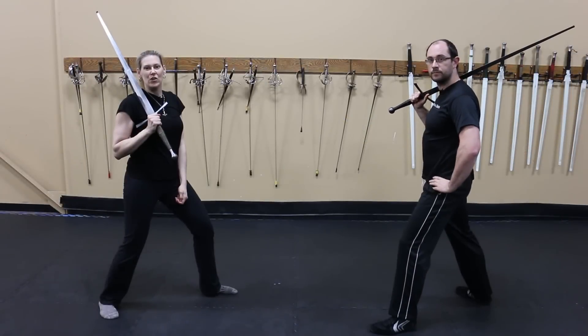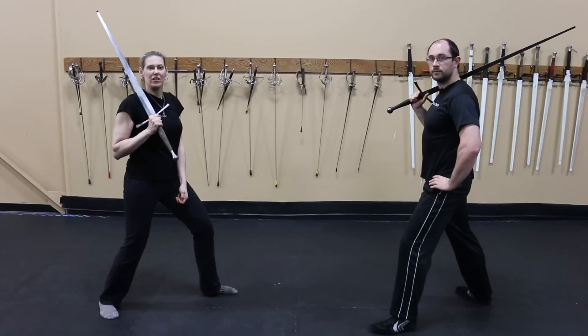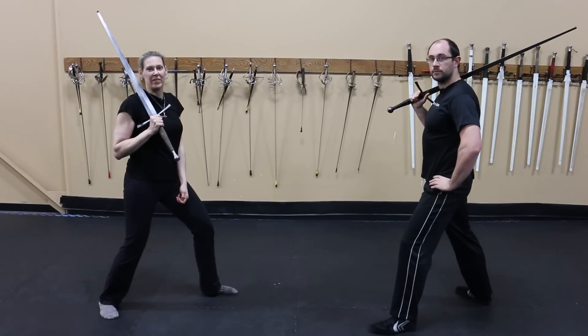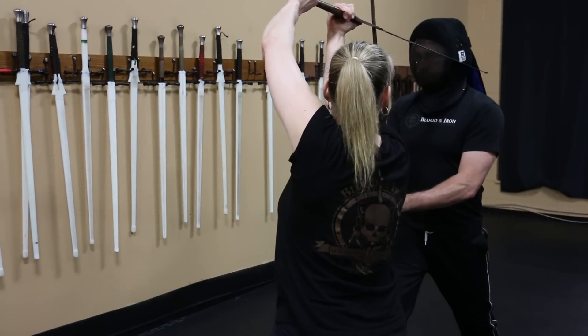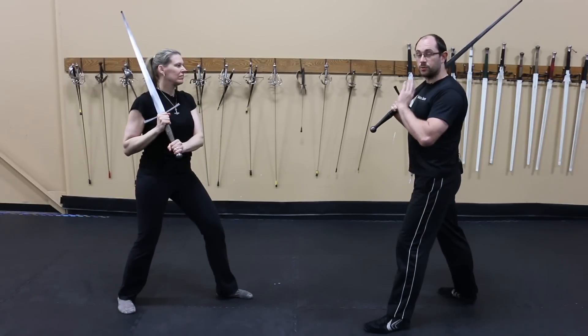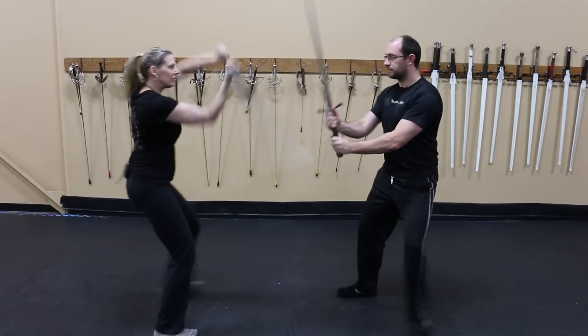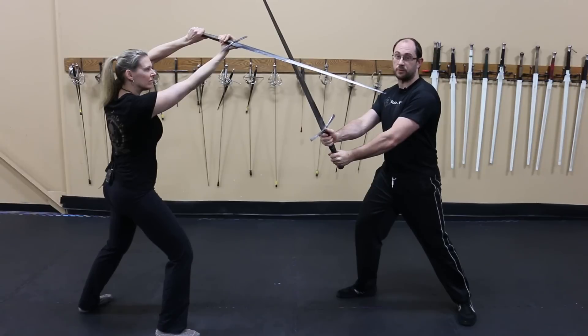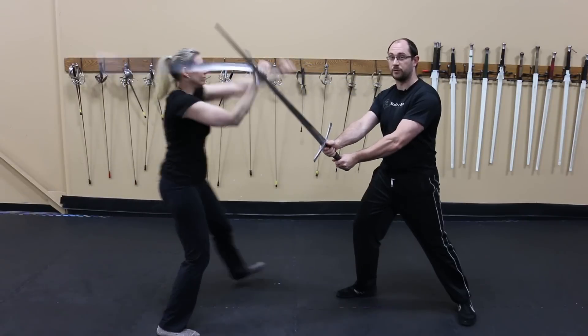You see this idea over and over again. Take, for example, the Zornhau. The intention is to break through your opponent's strike and hit them in the head. It's fairly easy to turn your sword into it and make it so they cannot hit you in the head. Even though I've thwarted the Zornhau attempt, it's very easy for my opponent to chain into many different combos, still making it an effective opener.